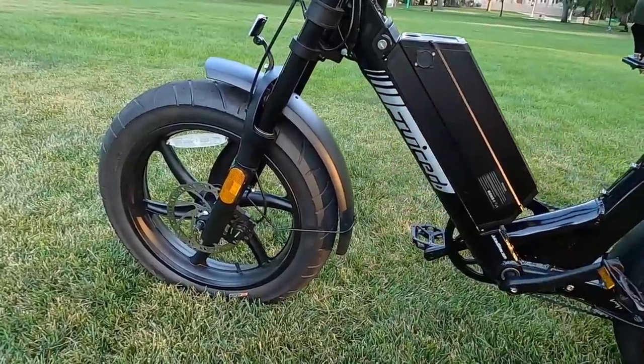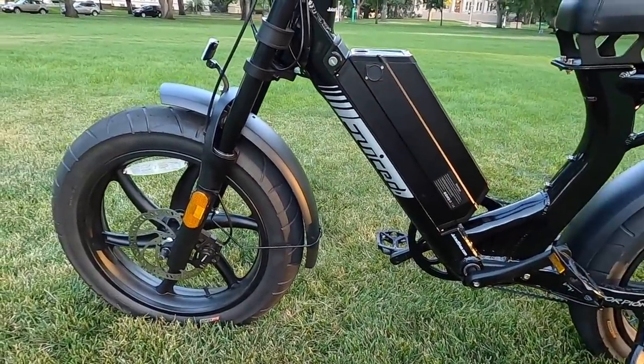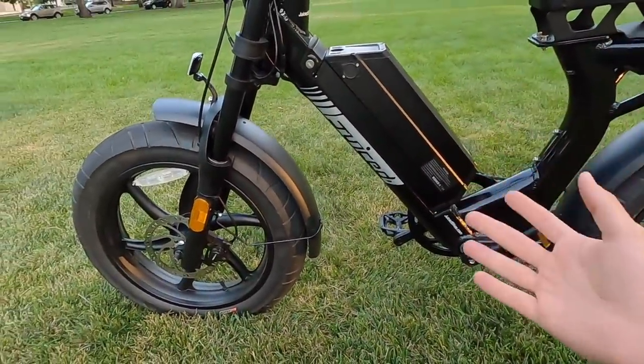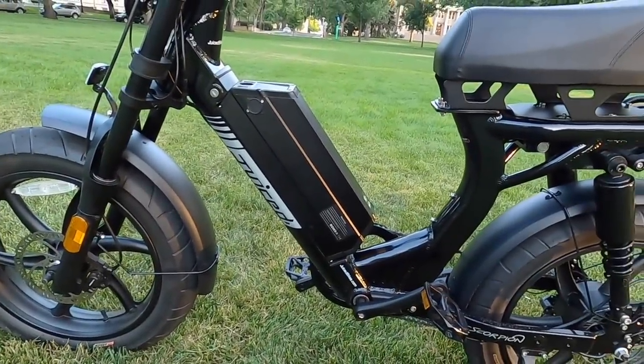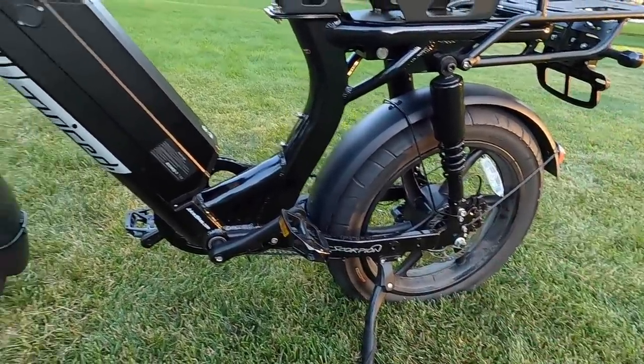It doesn't have a ton of rear travel, but it feels incredibly comfortable. This isn't meant for crazy off-road single track — it's for around-town commuting, utility, and fun cruising. Going over bumps, potholes, and riding up and down sidewalks feels fantastically comfortable; I never feel like I have to stand up to cushion big bumps — I just stay seated and the rear suspension handles it.